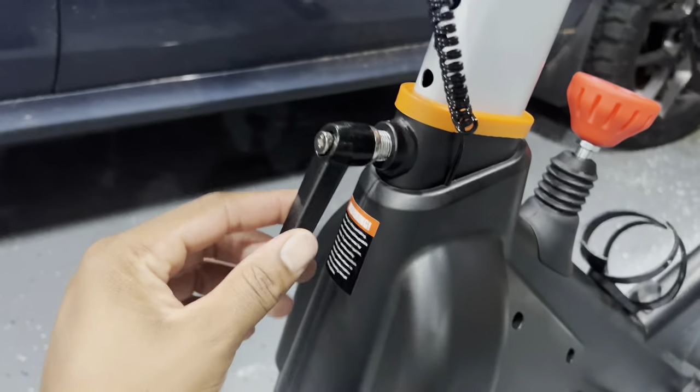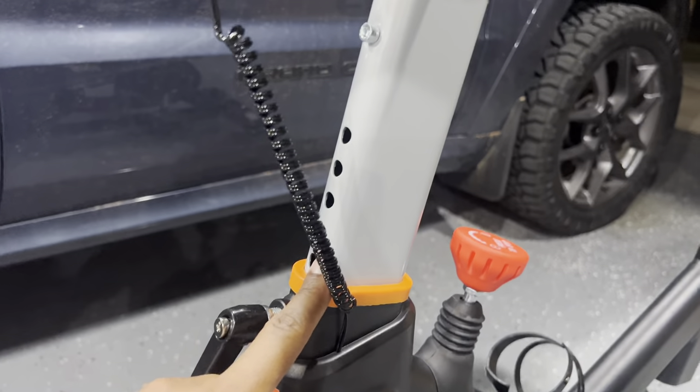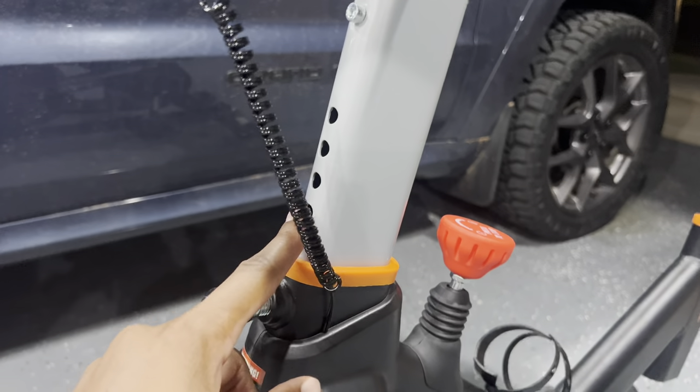Next you're going to set up this piece right here on the front side. You're going to screw that in at the height you want it.